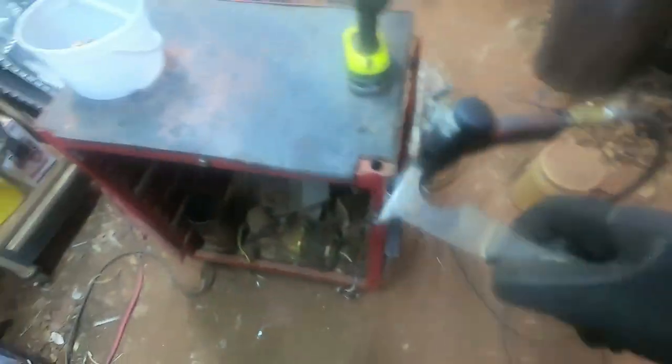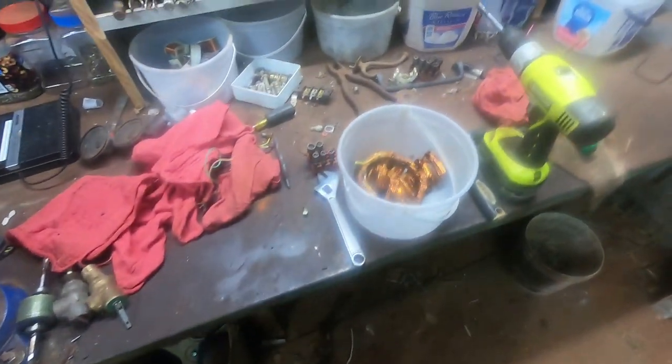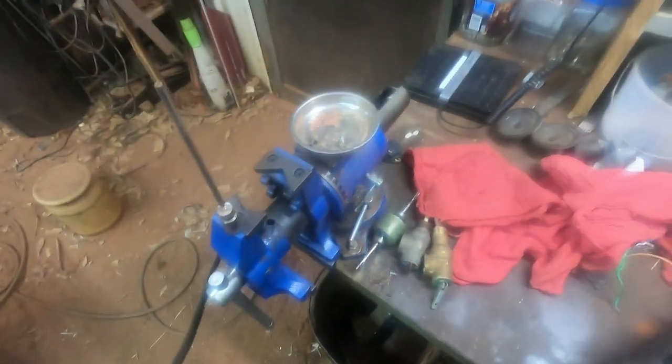A lot of times what I do to get those little strands of copper off of here — sometimes they can be a pain — I try to get the putty knife in there. I'll set that aside and clean that up later.